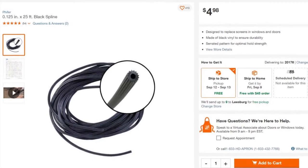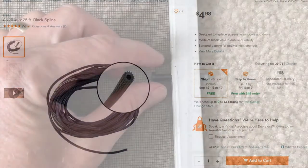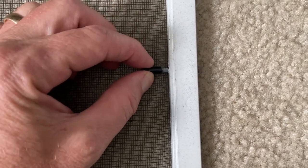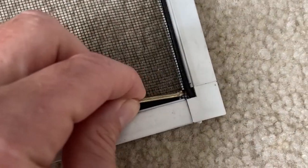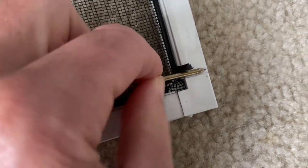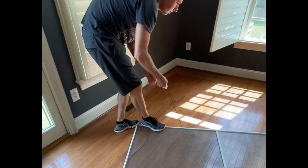The screen is easy to remove from the window frame. Just pull out the tabs on both sides of the screen and it should pop right out. Once you get one edge of the spline up, you can just pull it out and the screen will fall out of the framing.